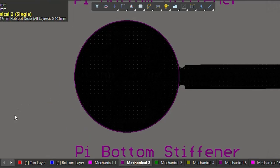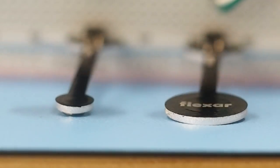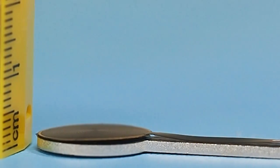As an extra layer of protection, I also added a very thin plastic stiffener on the bottom side of the coil to act as a cover. I tested with and without this cover and it didn't have any effect on the bending angle.